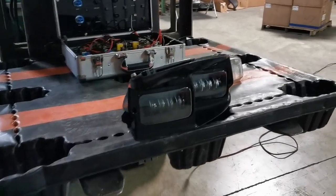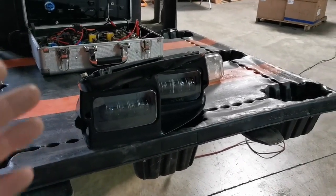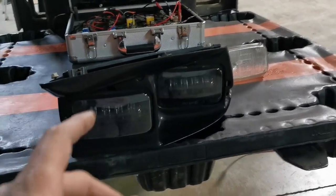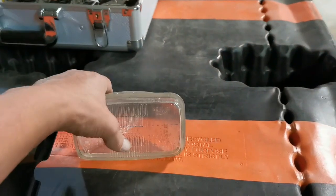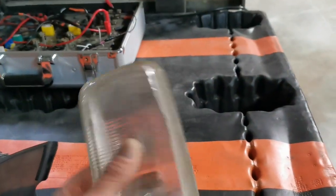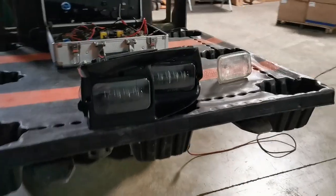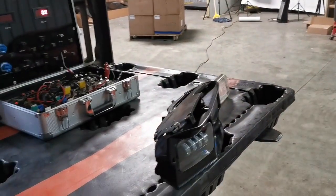Hello everybody and welcome back to GenC where, as promised, we're going to test the Trans Am headlights. As stated before, these are LED, all enclosed, and basically a perfect replacement for these sealed halogens. We are the only company I'm aware of that actually has these — we had them custom made and they are ready for sale. Right now we're going to line them up against our roll-up door, wire them up, and show you the beam pattern.